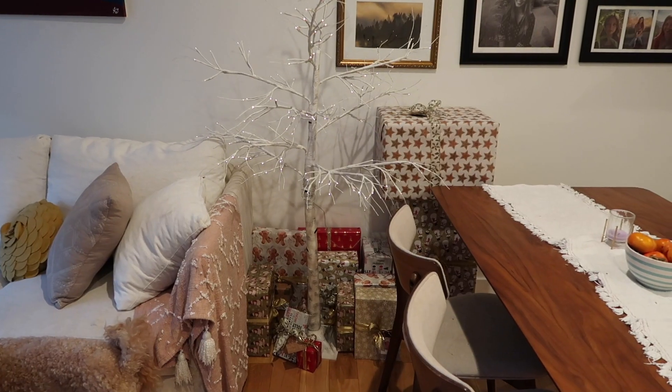Step number one is going to be decorating my house for Christmas. We already put up our little tree — our house is really small so we don't have room for a typical Christmas tree, so we just have this kind of birch tree. I'll show it to you, but it fits, it works, it's cute. And I think I'm gonna get some shopping done, maybe do some gift wrapping, and we'll just see where the day takes us.